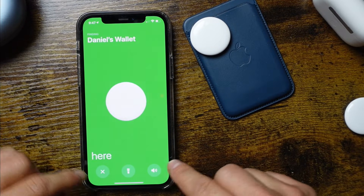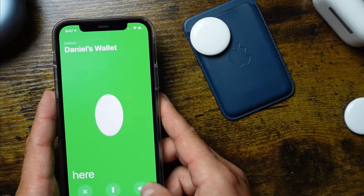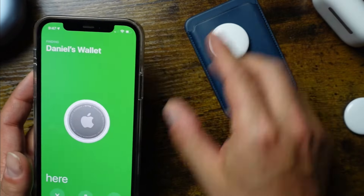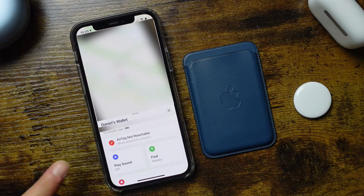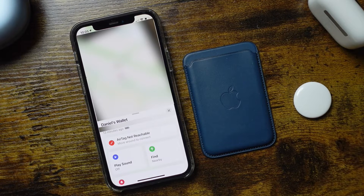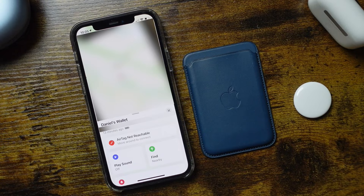There are also options here to access a flashlight if you're in the dark, and to play sound the same way. If you play sound and the AirTag is just not found or ringing, it traditionally means you've lost it or it's out of range of your iPhone. These AirTags have about 30 feet range, give or take depending on your location, and they are a little bit waterproof — about a meter for 30 minutes.